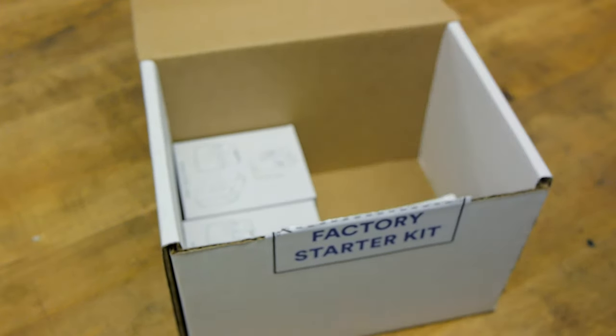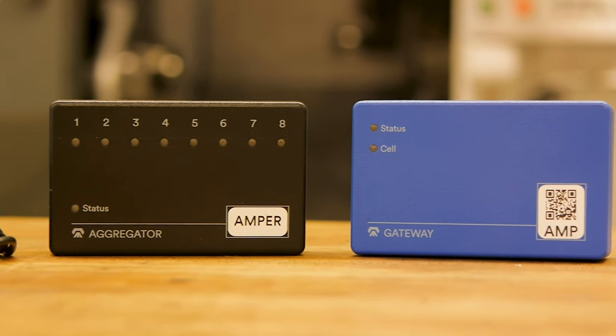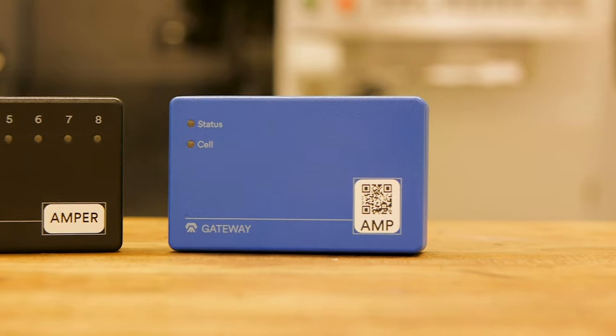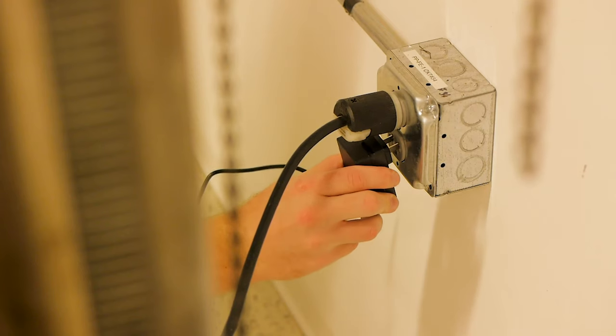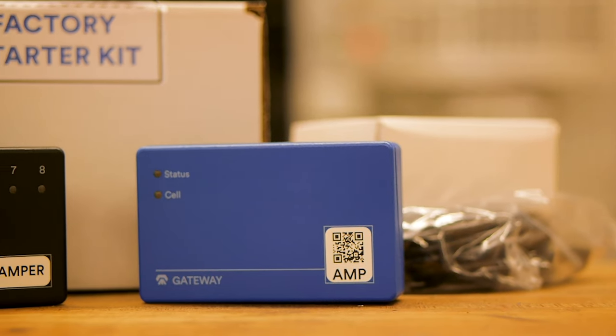The gateway provides an internet connection via Wi-Fi or cellular and transmits the data collected by the aggregator to Ampere's cloud-based software. Finally, the power supply plugs into the gateway and powers the entire system.